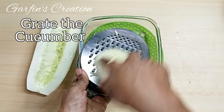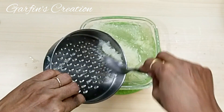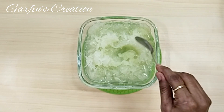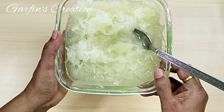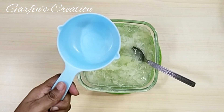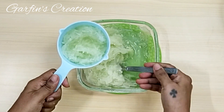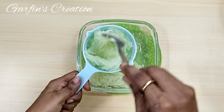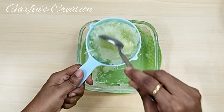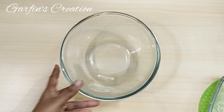After removing the seeds, I will now grate this. For this cucumber cake recipe, along with the grated cucumber, we will also be retaining and using the juices that come out. I've just finished grating the cucumber and you can see there's lots of water in it. We'll be using just one cup of this cucumber — make sure to use the same measuring cup for all the ingredients. This is one full cup of grated cucumber.